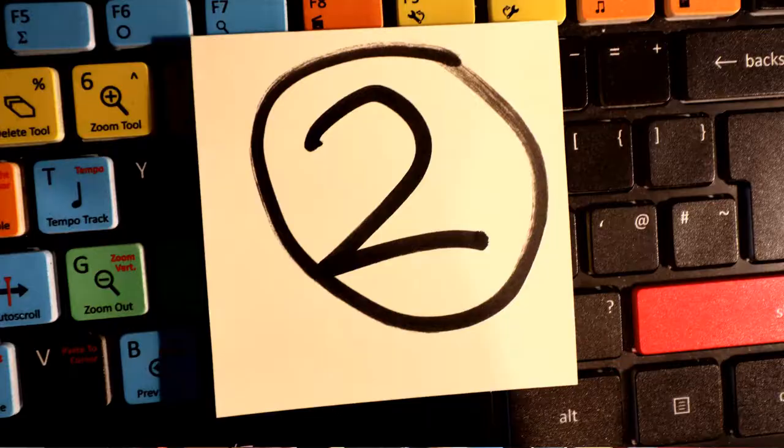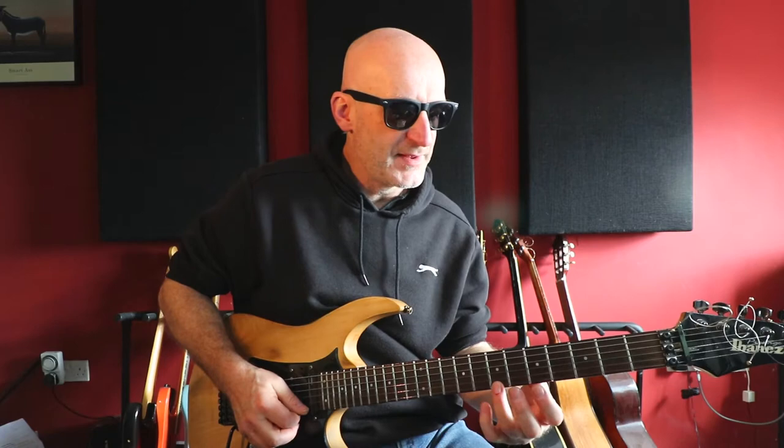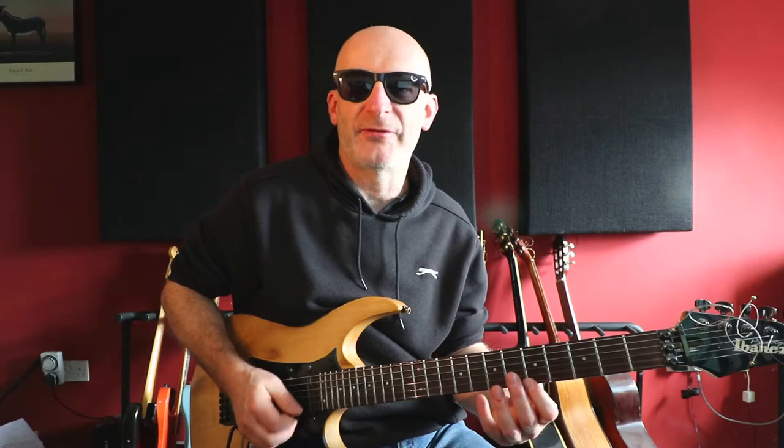Exercise number two. We're still sticking on one string. This time it's a four-note exercise and it starts on the eighth fret, then the fifth, then the seventh, then the fifth — eight, five, seven, five. Again, accenting the first note of each group. Don't forget to practice it up and down the fingerboard and across your scale patterns as well.